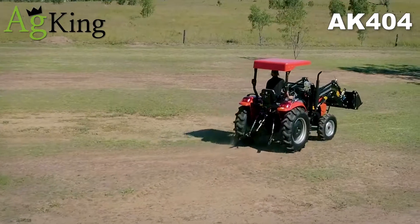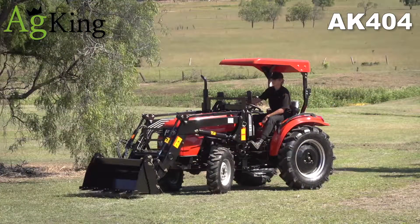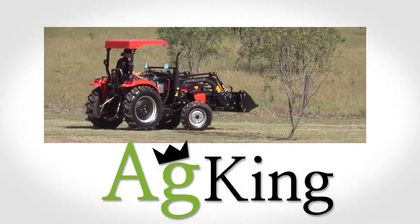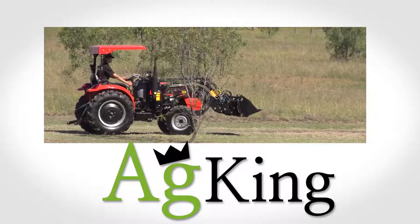With a huge spare parts inventory easily shipped around Australia and realistically priced, the AK404, available exclusively from AgKing, is unbeatable value for money.